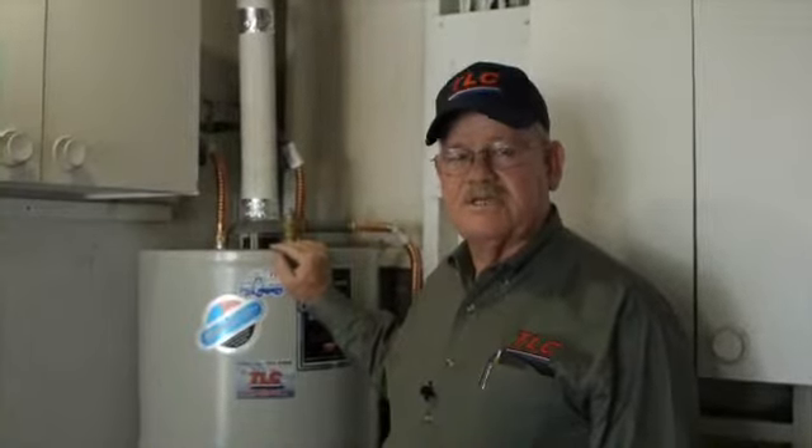If you don't feel comfortable flushing the water heater yourself, don't forget your friends at TLC are just a phone call away. See you next time.